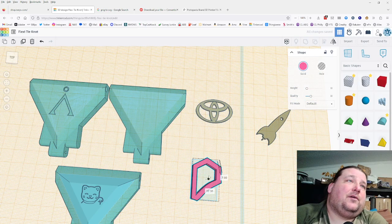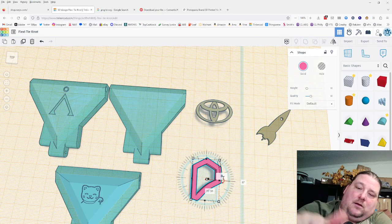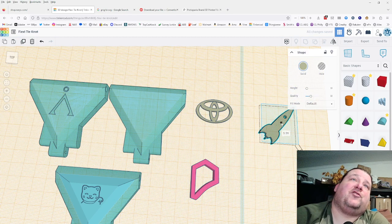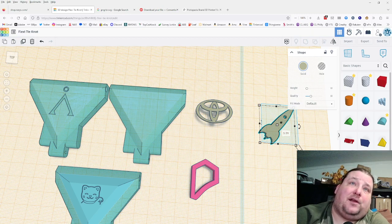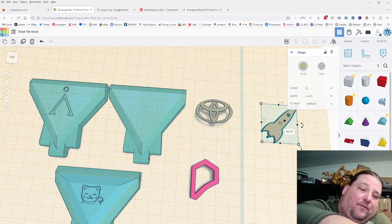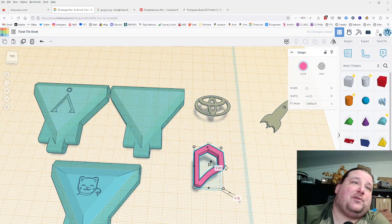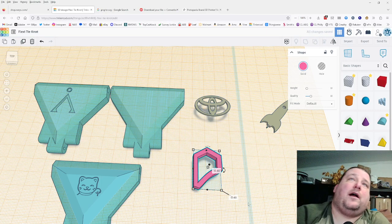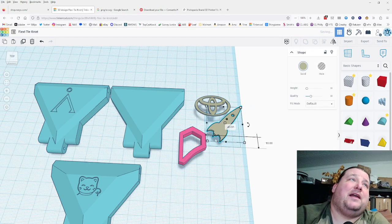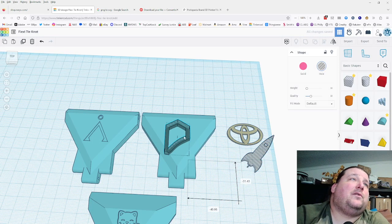Lift both logos up until they are at zero from the work plane. This shows the distance from work plane zero. You want to set the absolute position — not the relative movement — to negative 0.4, because we want to put it two layers into the plastic. Negative 0.4 — there. Now we're going to embed these. Put your work plane back down to clear up your screen. Turn them into holes — just click the Hole option — and put them right on your tie.